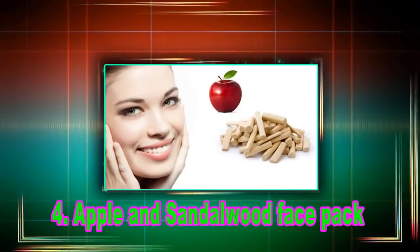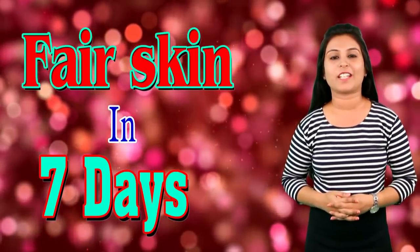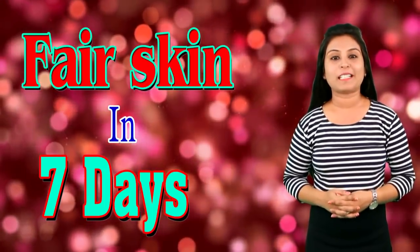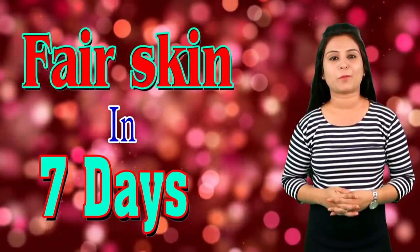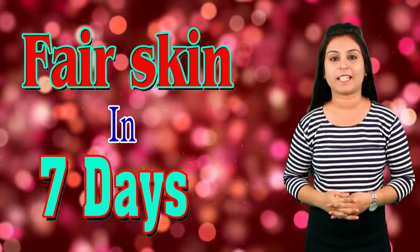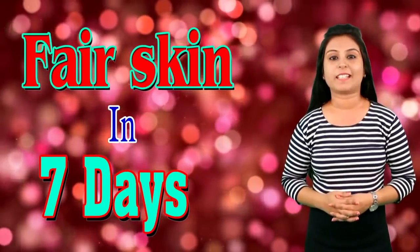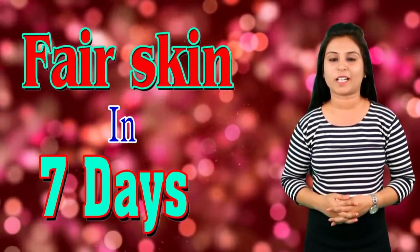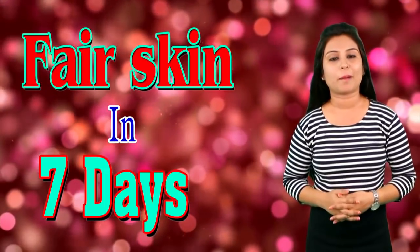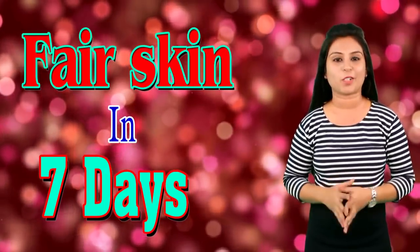Tip number 4: Apple and sandalwood face pack for fairness. You have heard that an apple a day keeps the doctor away. Apple is a very good fruit to make your skin extra glowing and extra fair. Apple contains citric acid which makes your skin more fair. Use this pack daily for 15 minutes to make your skin turn brighter.